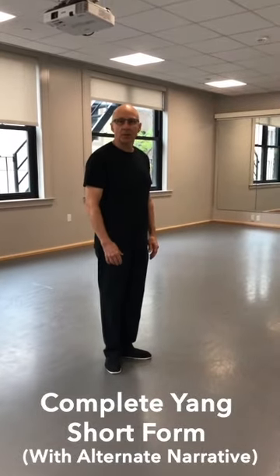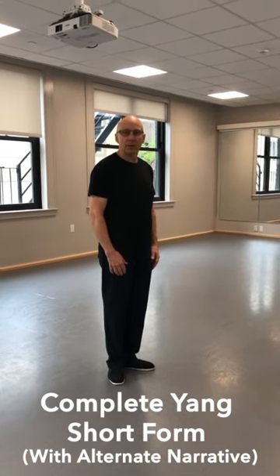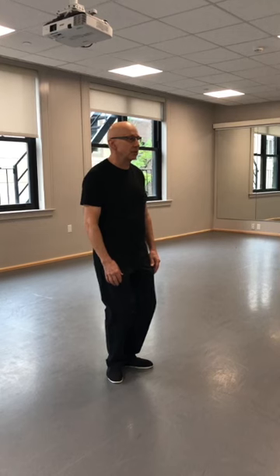This is the Yang-style short form that I learned from my teacher, William C.C. Chen, with some alternate narration. So this is the preparation. I'm going to relax my solar plexus, have a seat, soften my knees. I'm going to smile at the world, relax my face.